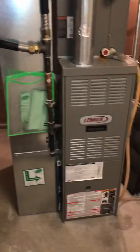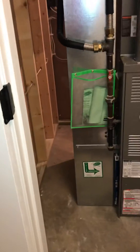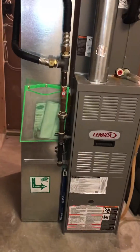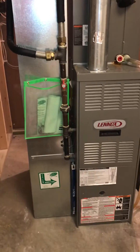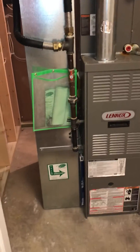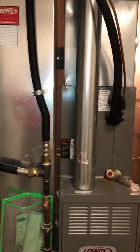In a utility closet looking at replacing a second level furnace. There are actually two furnaces in the closet, so we're interested in the smaller, skinnier one — the A-worth one. Furnace, coil, got good height.